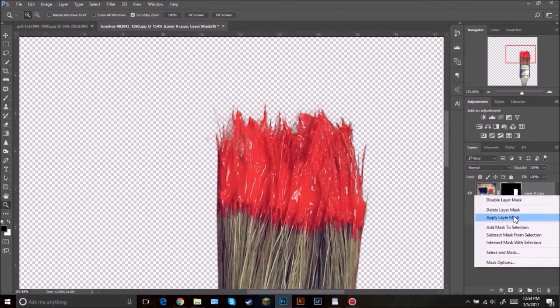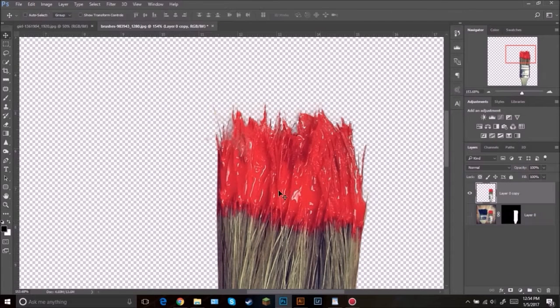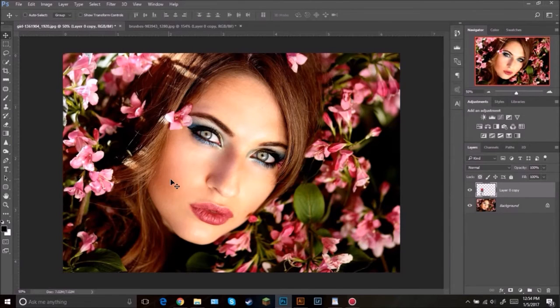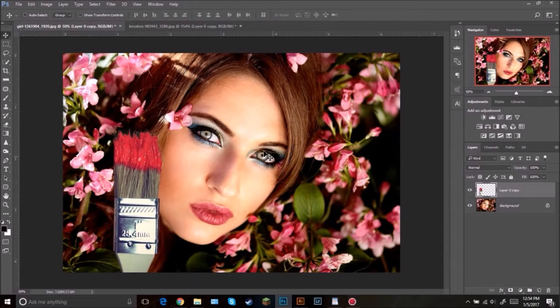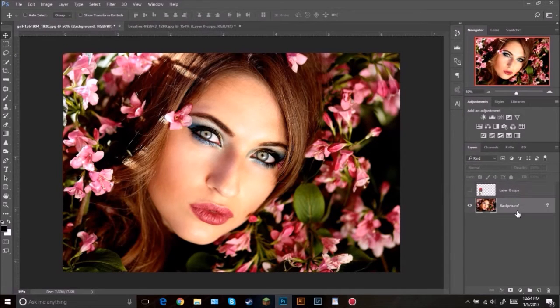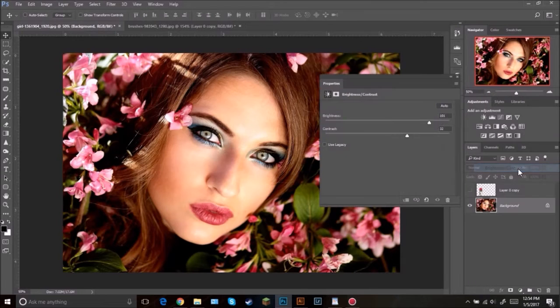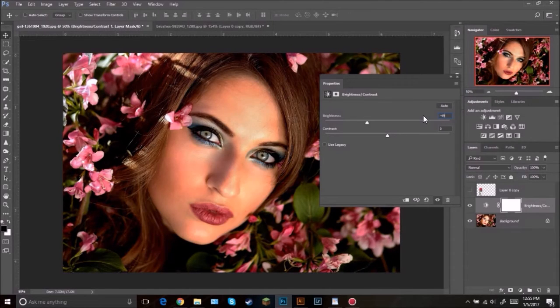Apply this mask layer, then click V to select the move tool and bring it over into this part over here. Now we're going to focus on the girl — hide this layer and then select the background. The first thing we're going to be doing is adding a Brightness/Contrast adjustment layer. Bring brightness down to negative 49, then press Tab and go 48 on the contrast.